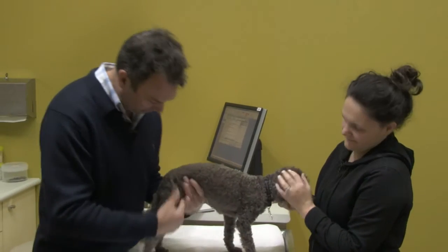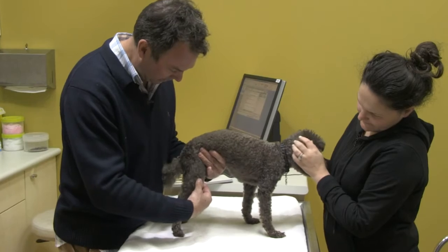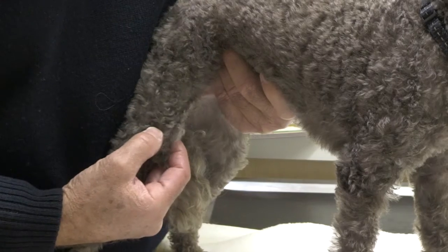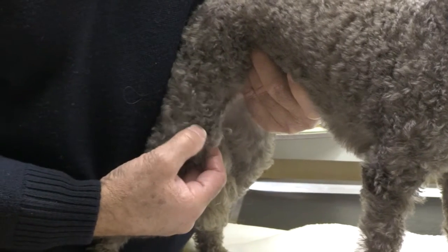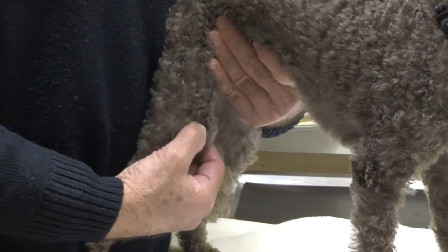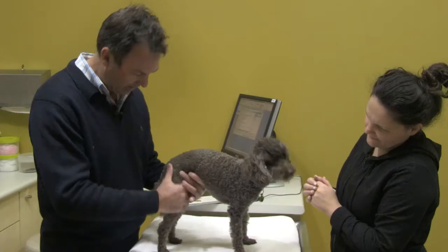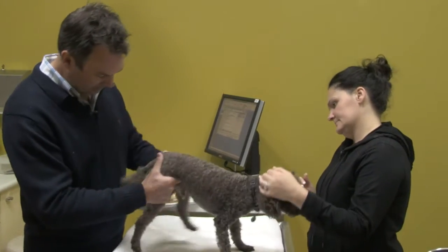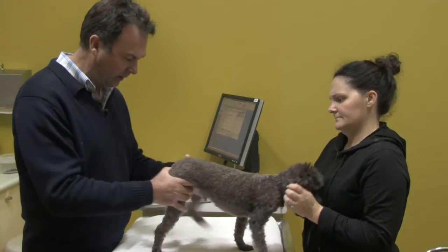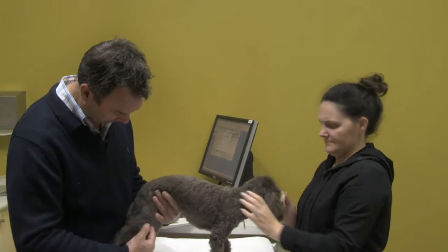The condition is that his kneecap is not engaging properly in the trochlear groove, which is part of the structure of the distal femur, and that is occasionally making him lame and a little bit sore. He's using his leg pretty well, but in the long term he will need to have surgery to correct and fix this.